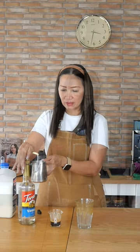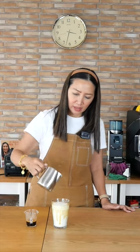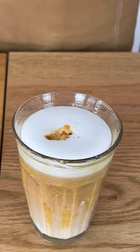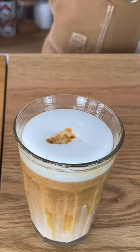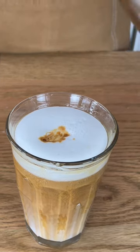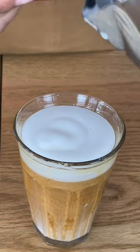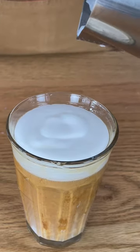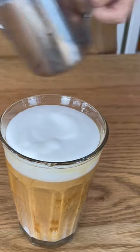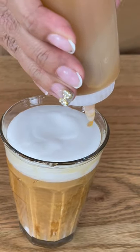Add vanilla syrup into your steamed milk, then pour it into your glass — pour it high so as not to include the foam. Top it up with your espresso and cover the mark of the espresso with your remaining milk foam from your milk jug. This will make it look cleaner and ready for decoration.